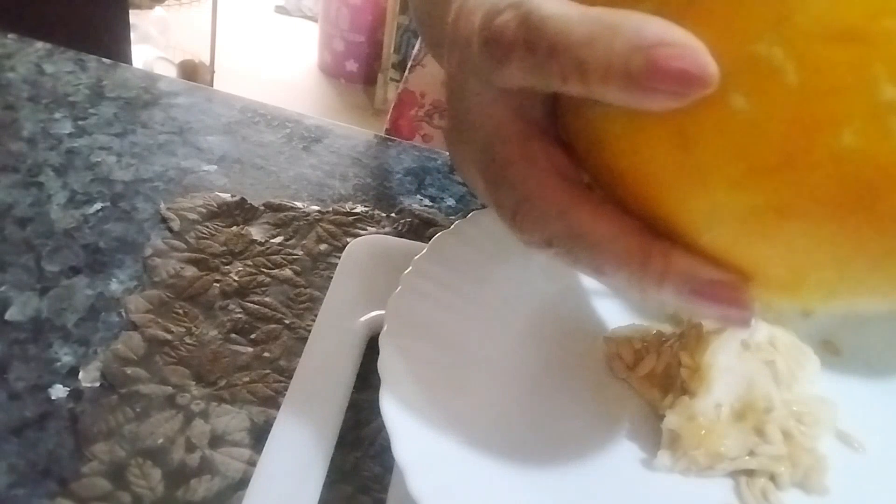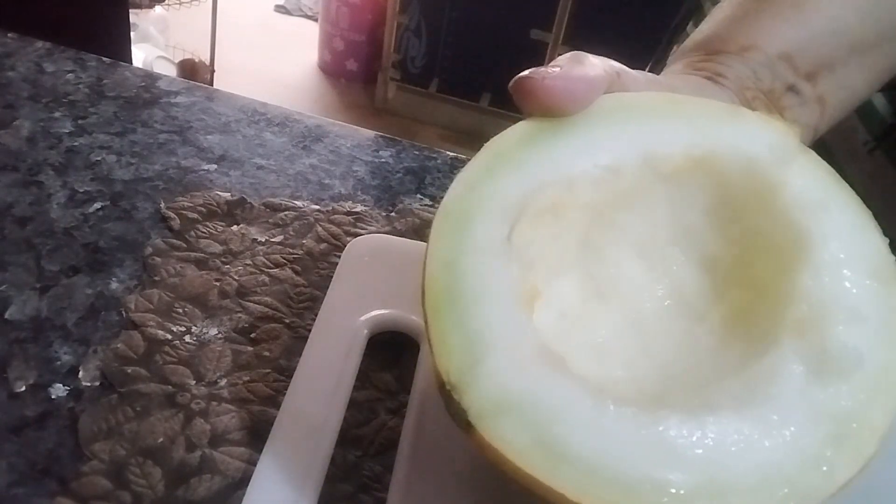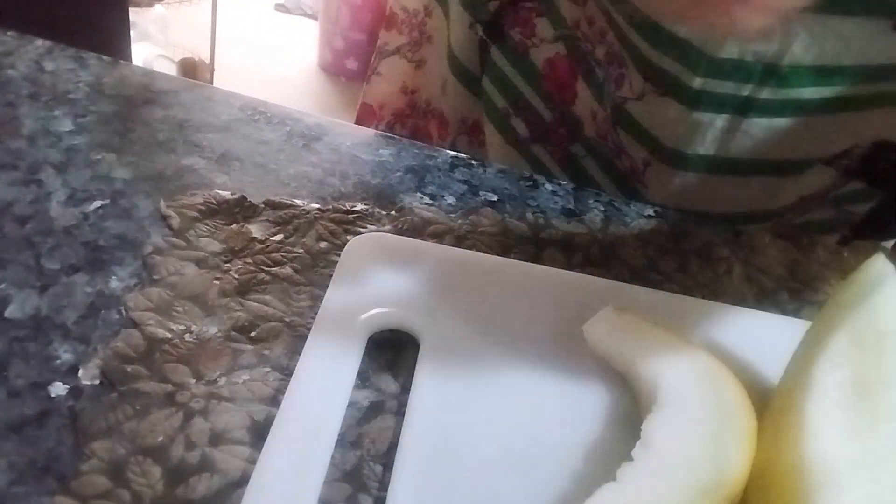I have washed it. Now we will do the skin — you will peel the skin and do the slices. I will remove the seeds from a little bit.